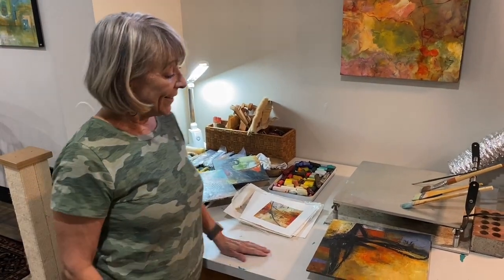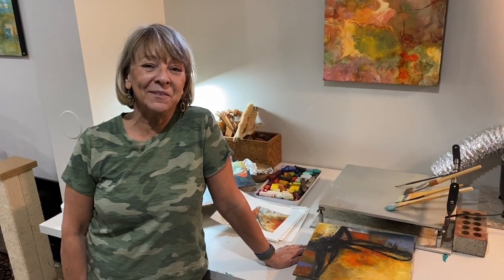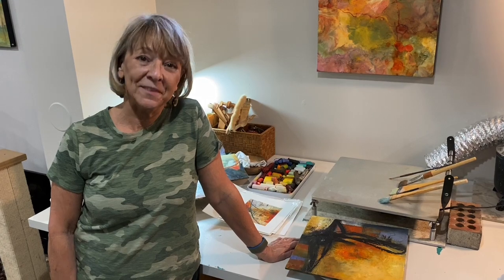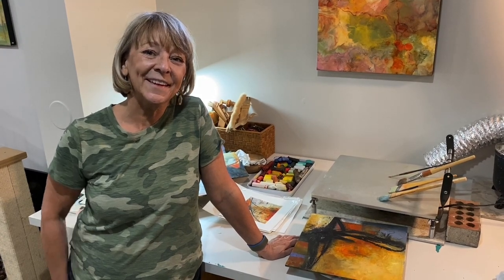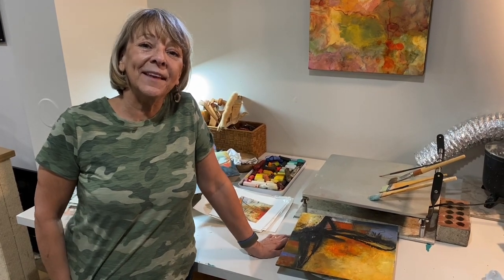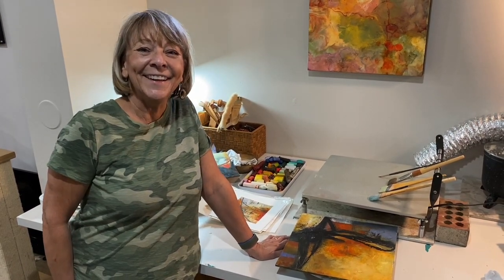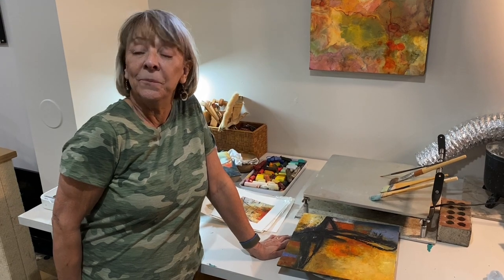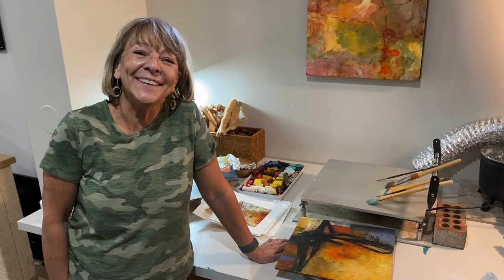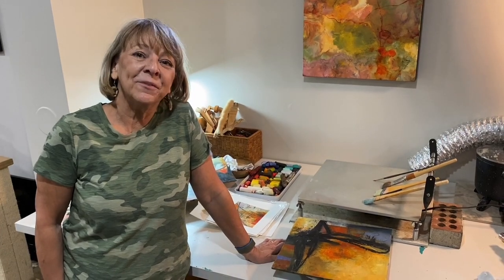I hope to get back to encaustics very soon and then offer you guys a demo using stencils and encaustics. If you have any questions for me, I would love for you to ask them because that's an ask-me-anything kind of deal. And if I pick your question, you get a gift card for Stencil Girl products. So ask me anything. This is Mary Beth Shaw from Stencil Girl Products.